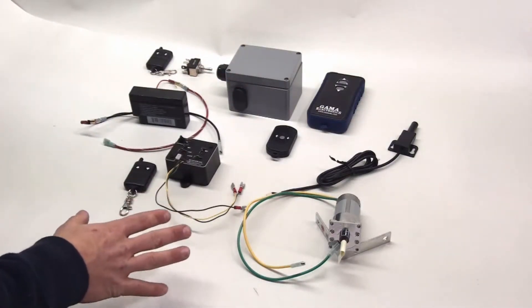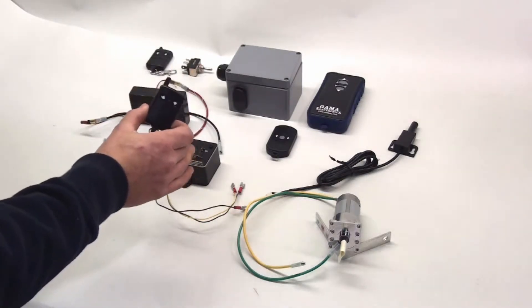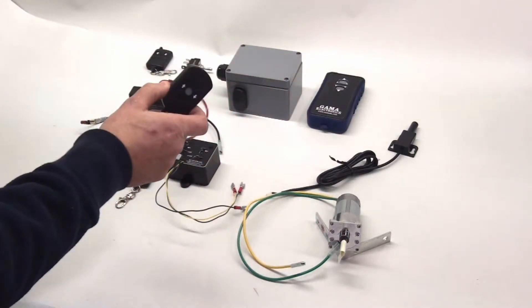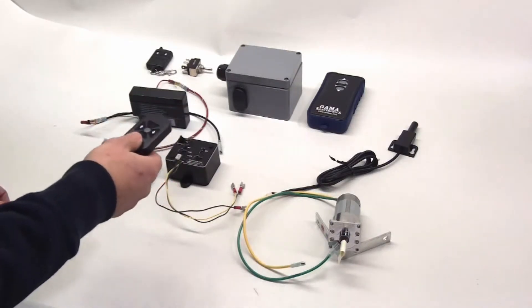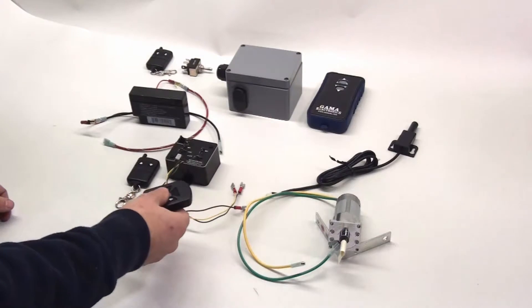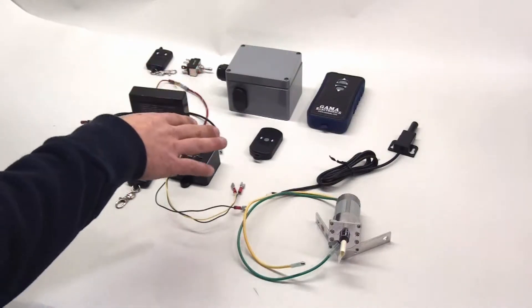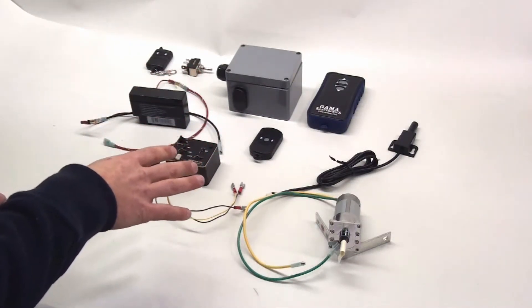We have a couple of different remote control options. The receiver ships with one standard remote control. We also sell a waterproof key fob — it's waterproof enough for use in rain, though I wouldn't hold it underwater. Both the standard transmitter and the waterproof transmitter operate on an A23 12-volt battery.